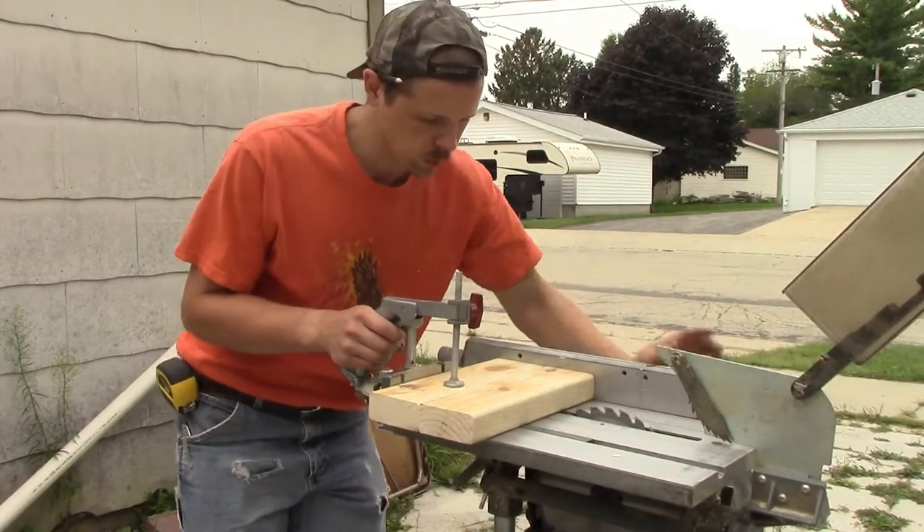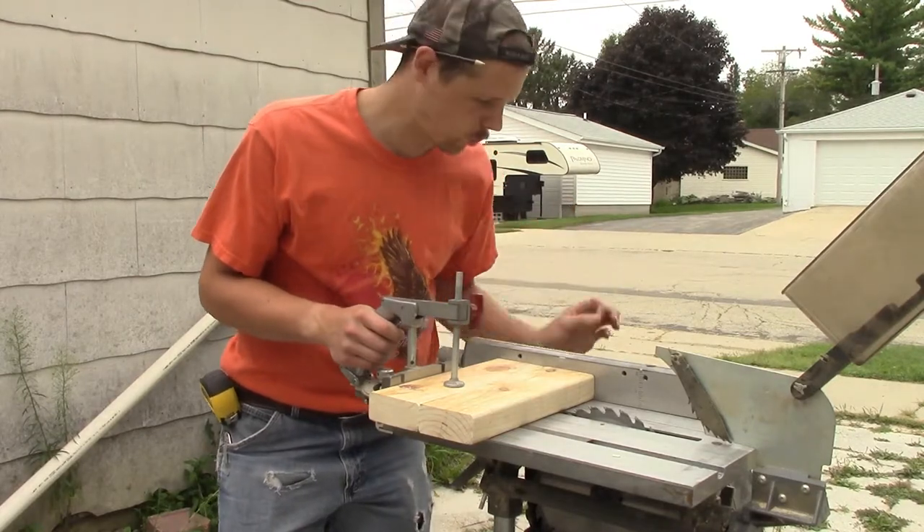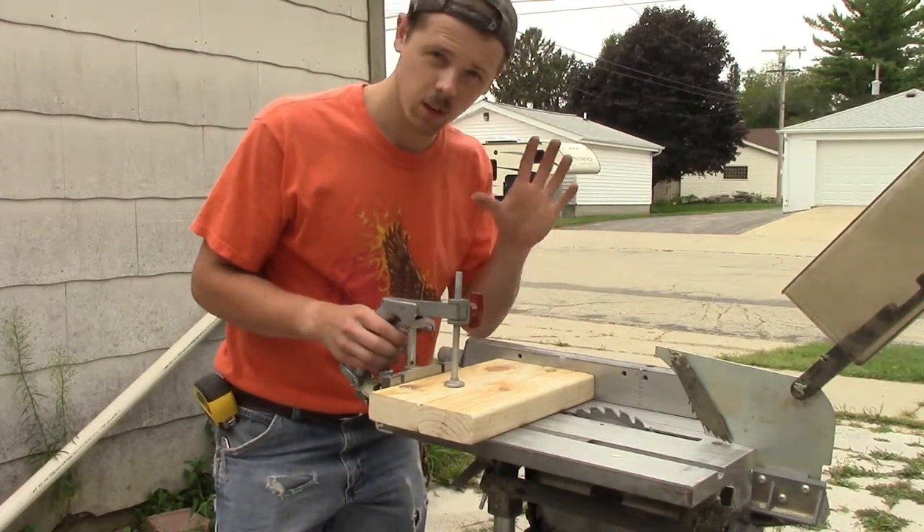Before I start making my actual cuts, we're going to cut a few sample pieces here, and I'm going to explain how the corner for this bracket is going to work. Let's cut these up real quick.